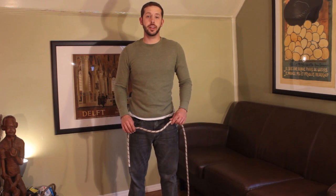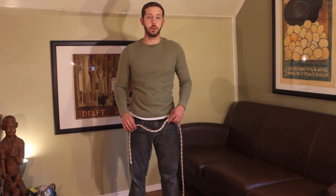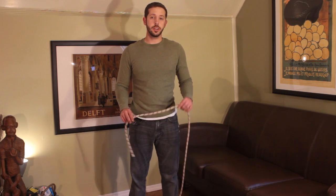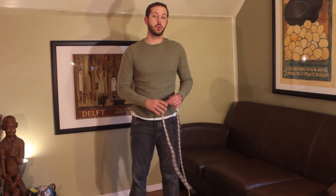Next we have the butterfly coil. Remember, the main advantage to the butterfly coil is it doesn't introduce kinks into the rope, and it can be modified to fit over the shoulders nicely like a hiking pack. There are two ways you can coil the rope like this: one is starting from one end of the rope, the other is starting at the midpoint of the rope.